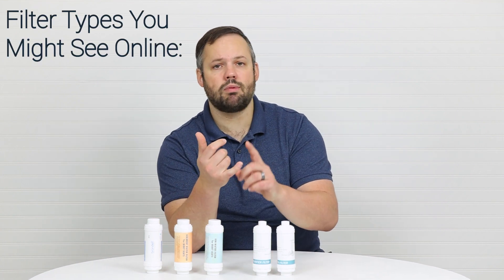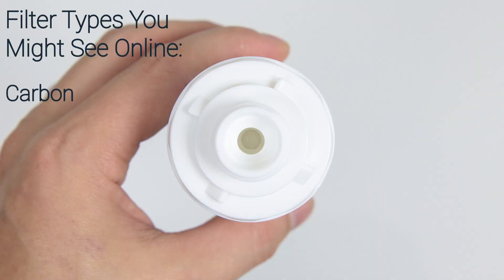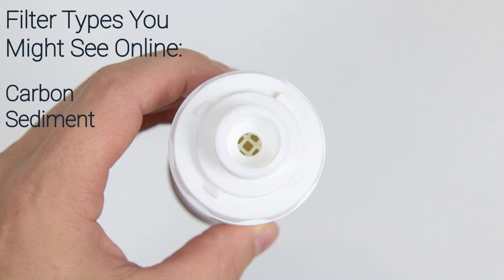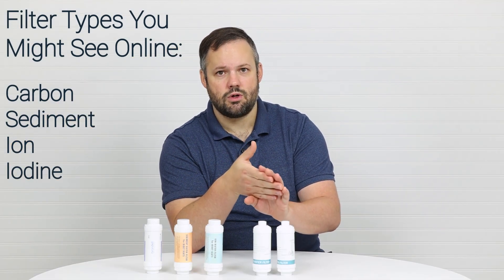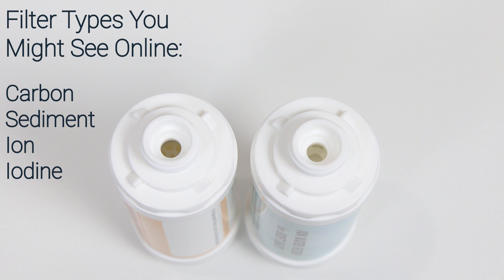While looking online you've probably seen carbon inline filters, sediment inline filters, ion inline filters, and iodine inline filters. So what are the differences between those and what do you need for your seat?